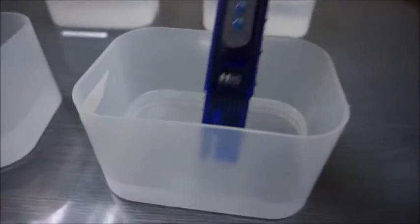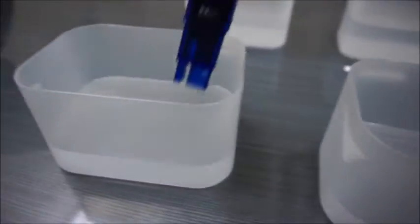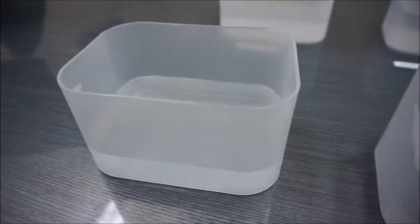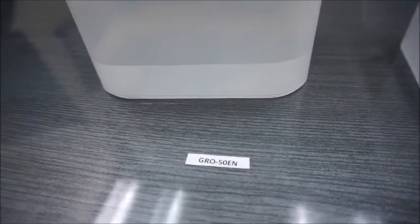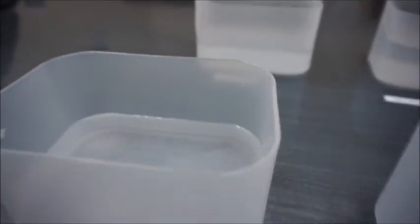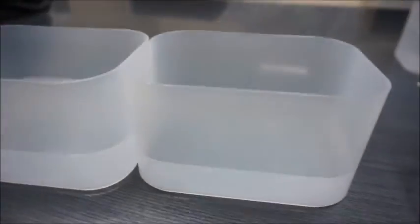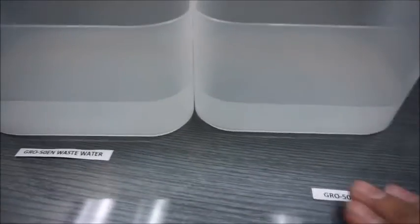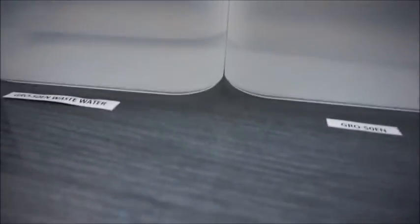This one — the TW30181250 — reads 26 ppm, so we're still above a 90% rejection rate. The GRO50EN reads 16 ppm, so as you can see the new Pentair GRO50EN is performing extremely well. Now here is the waste water for the GRO50EN — that's the product water and that's the waste water. As you can see, they're practically level, confirming the 1 to 1 waste ratio.